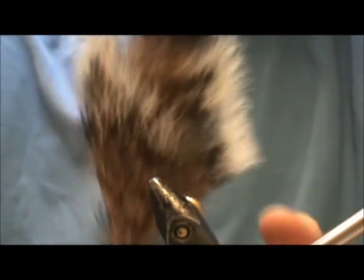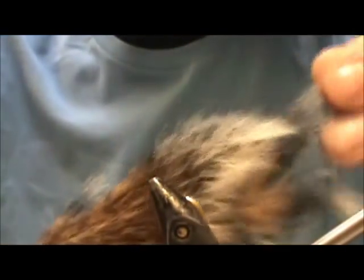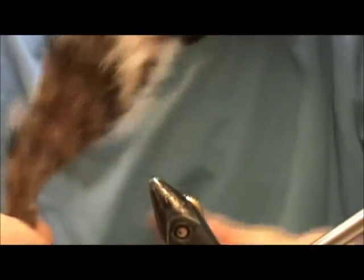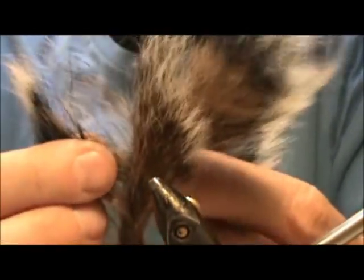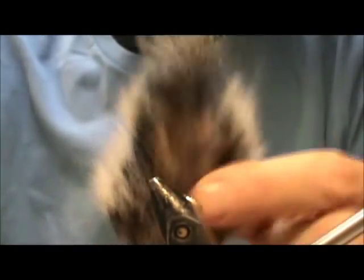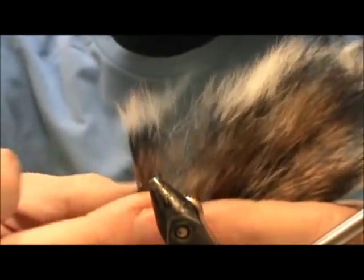Moving on to some natural hairs. If you're a fly tier or a fisherman, chances are you hunt also. You can get squirrel tails — you can buy squirrel tails in any color you want. I like the natural color squirrel tails. These are very nice. Put these on your fly and it puffs up really nicely. They make nice streamer wings.